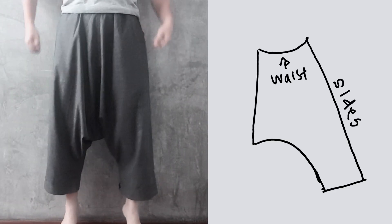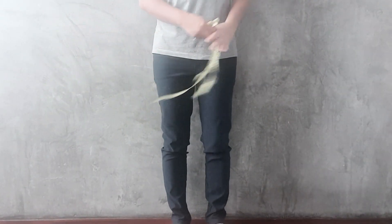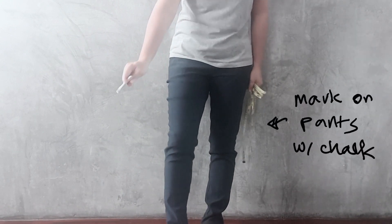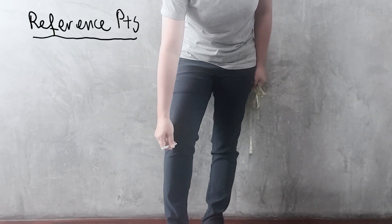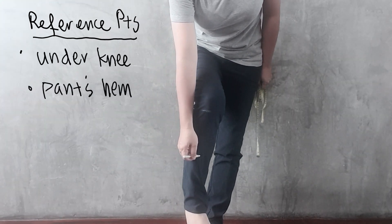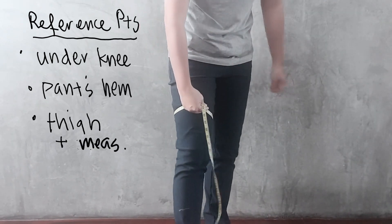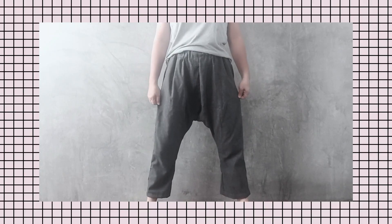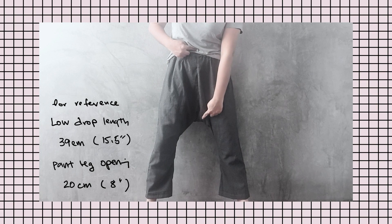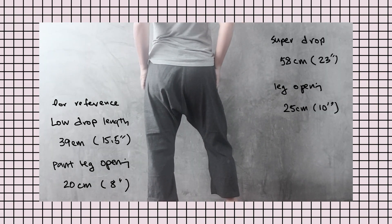The pattern we're drafting looks like this and we will use this for both the back and front of the pants. Before we begin, put on a straight leg pair of pants and mark these points for reference: a mark below the knees, the length of your pants where they will end, your thigh measurements, how low you want the drop to be, and also your hip measurements.